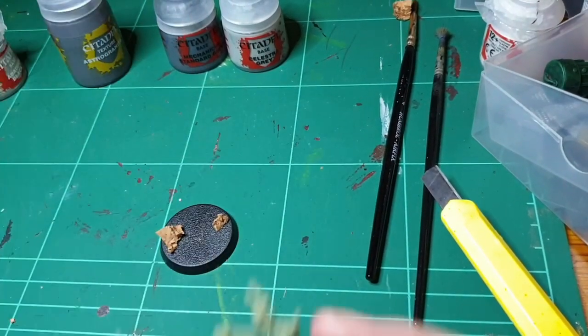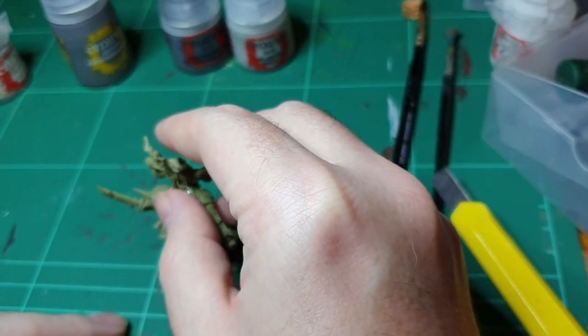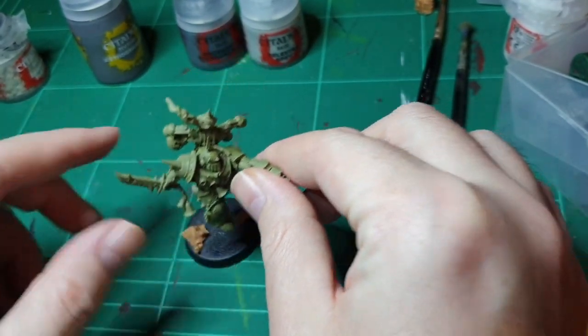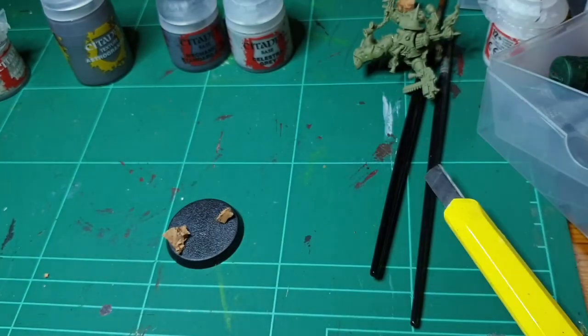Always plan it out to suit your miniature. So I'm not sticking this one on, this is just for a tester. Look where his legs are going to go and plan according to how he's standing. I usually put the smaller one behind and the larger one to the front. Before you glue it down, make sure it's going to fit like that.